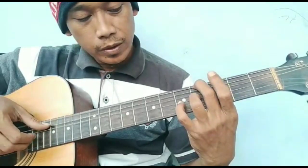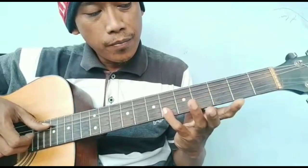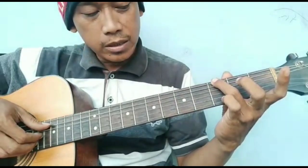Dipetik. Kemudian kliknya masuk di senar 3, fret 5. Kemudian senar 2, fret 3. Fret 6. G, bass G dan senar 1 di lepas. Dipetik 3-3 senar ya.